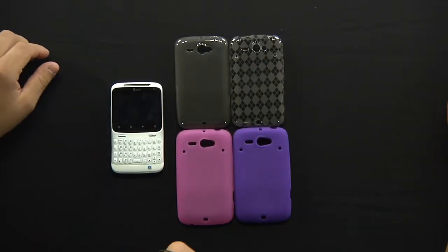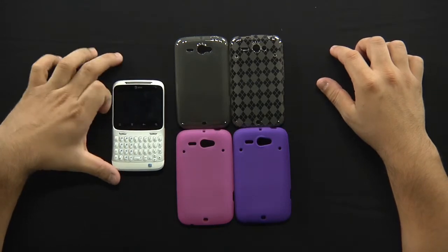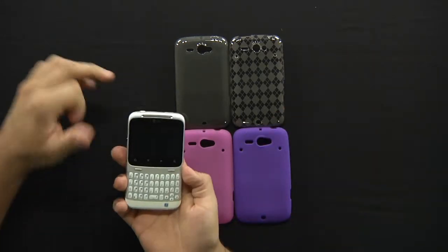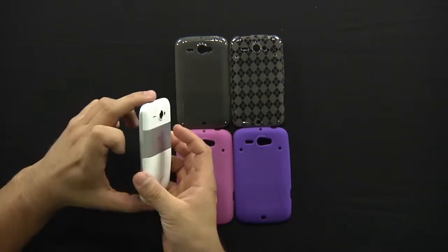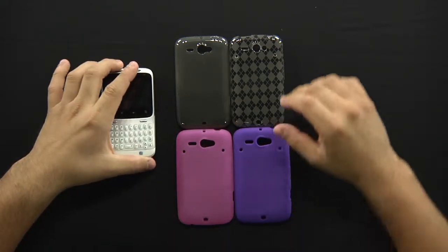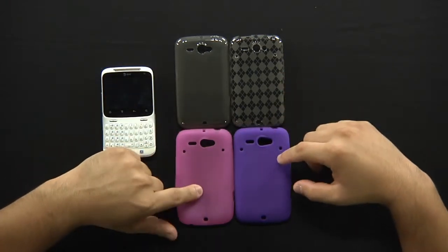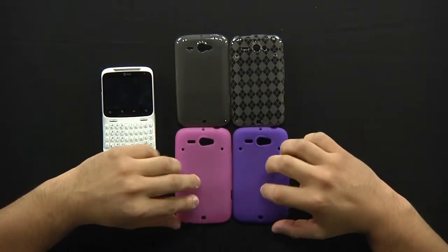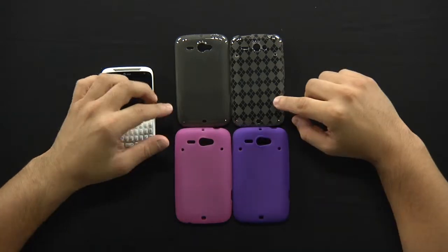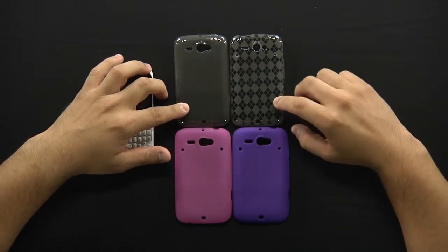Hey guys, this is Jerry from hdctrack.com and today we're going to talk a little bit about the silicone skin cases that are available for the new HCC Status from AT&T. You can see a pretty nice new crossover phone that's on the market right now. We've got some of the colors available — just pink and purple in the standard silicone skin cases, and then we have the smoke and the candy smoke skin case for the phone itself.